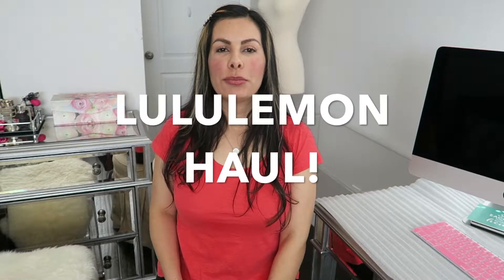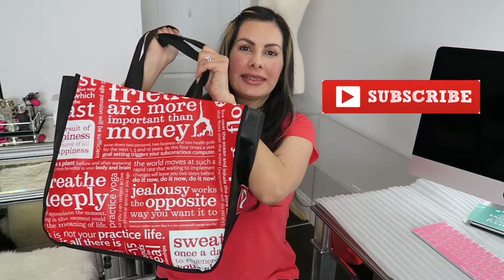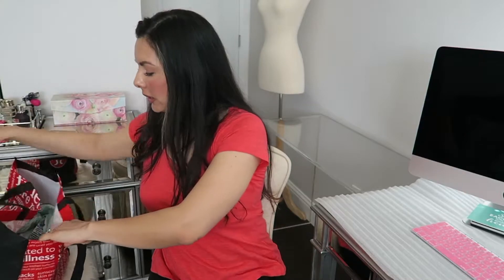Hello everyone, welcome back. Today I have another lululemon haul to share with you. Some of the stuff I got off of the website and some I got from a lululemon outlet that's about an hour from where I live. I've heard about that outlet before but personally never been to it because it's a little too far, but I finally decided to go and I'm really glad I did. I got three tops, a sports bra, three pants, and a pair of shorts.